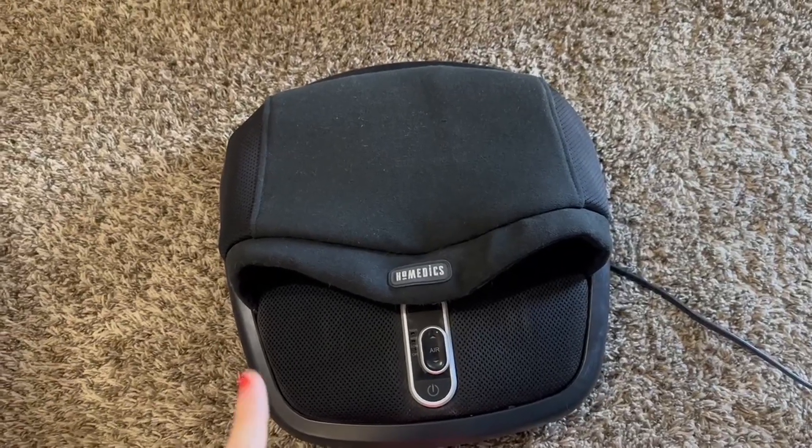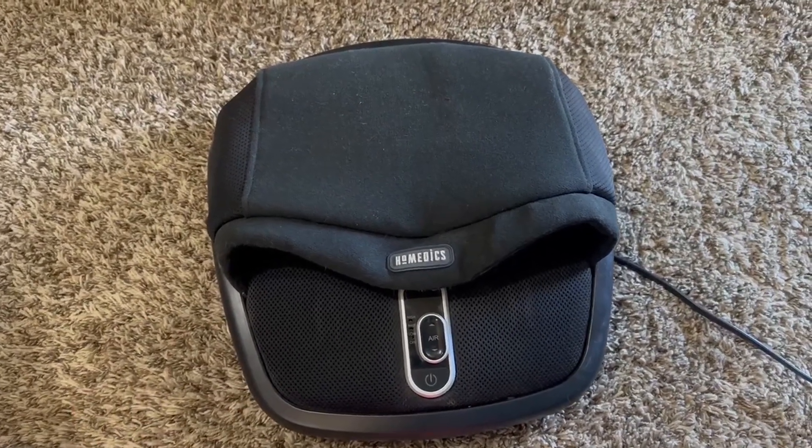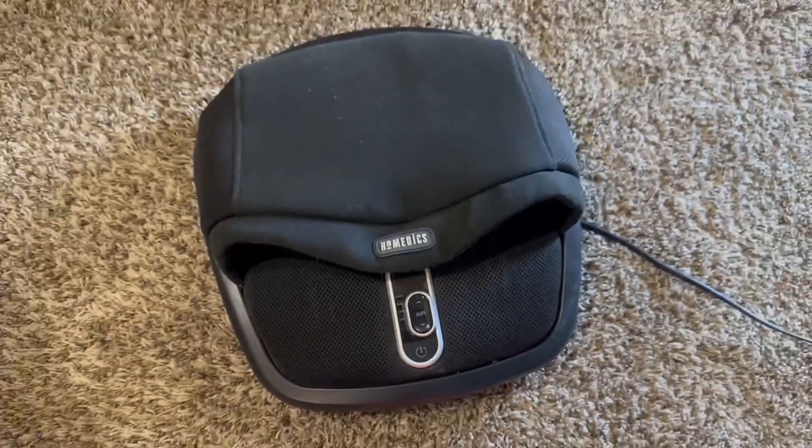We have loved our Homedics foot massager for over two years now, so I'm going to tell you what we love about it and give you a full honest review so you can decide if you want one yourself.